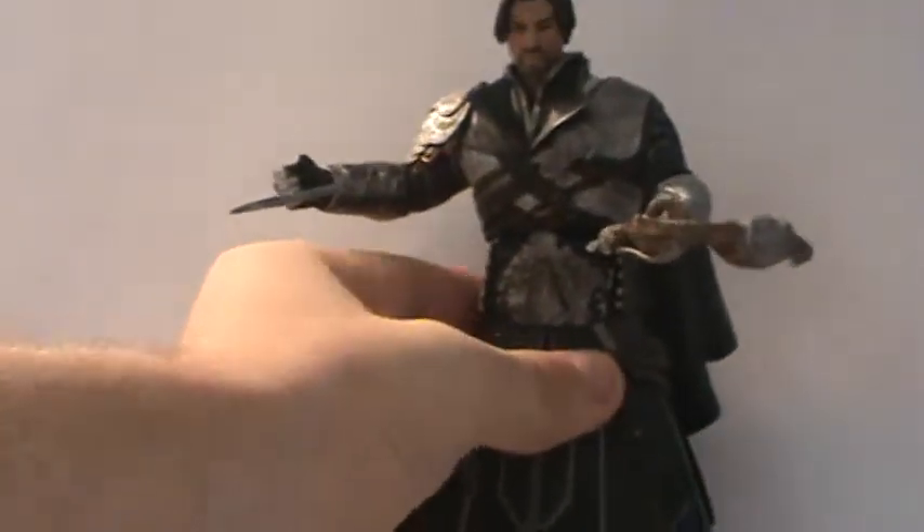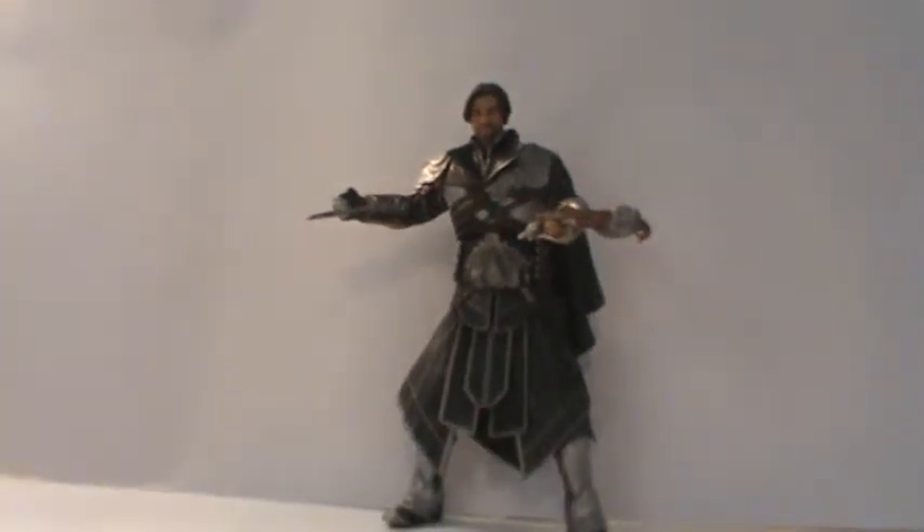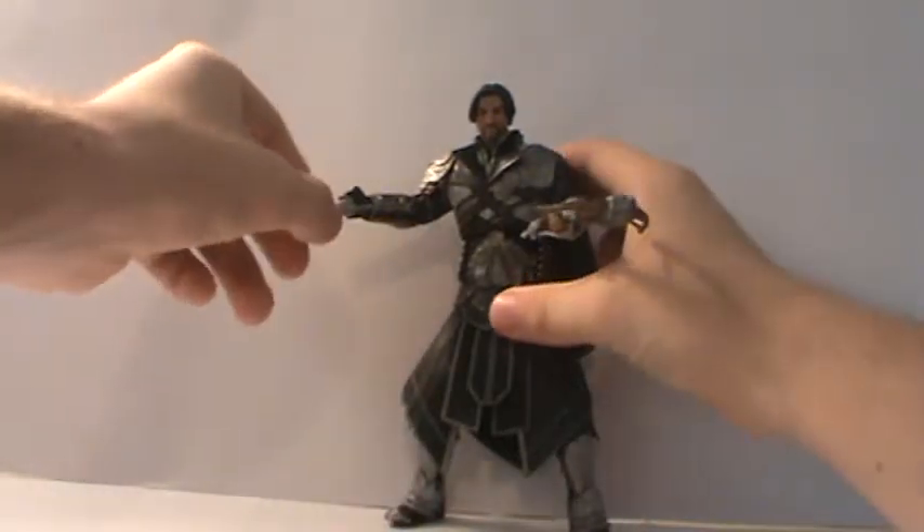So pretty good looking Ezio figure. It wasn't really originally planned to get any unhooded ones, but I saw him at Toys R Us and wasn't going to pass up the opportunity because Assassin's Creed figures around here are fairly rare.